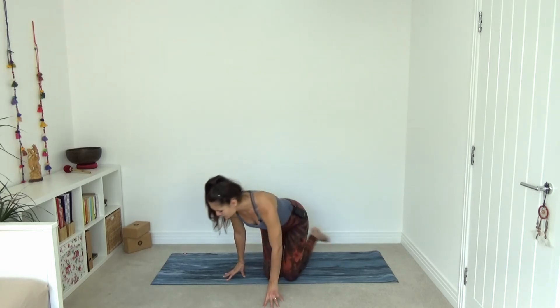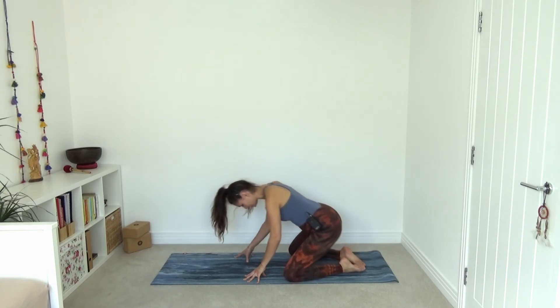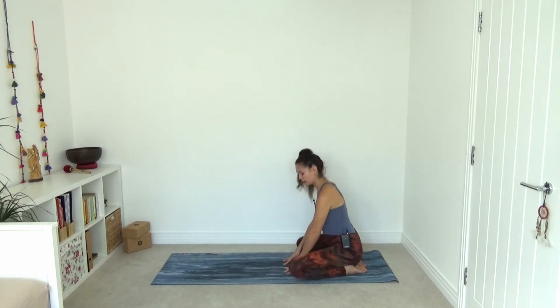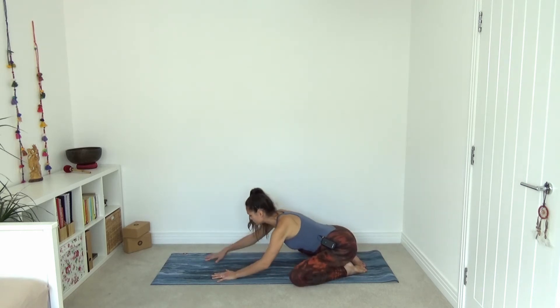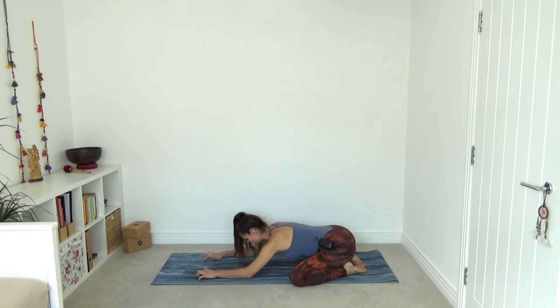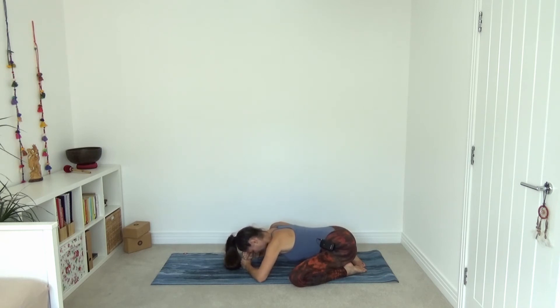Now let's start to move into our asana, our postural practice for today. From here, find your way into child's pose — Balasana. Bring your big toes together. Separate your knees as wide apart as you like them to go. Start to reach your hands forward and crawl them as far to the top of your mat as you can. Soften the forehead towards the earth. Make sure you have space for your belly to relax down. If you would like to keep everything a little bit higher, you can make fists and form a pillow for your forehead.